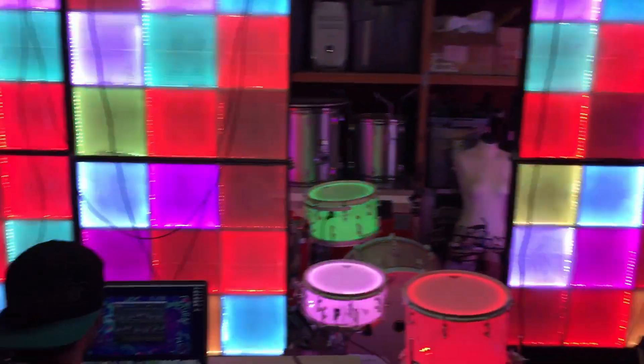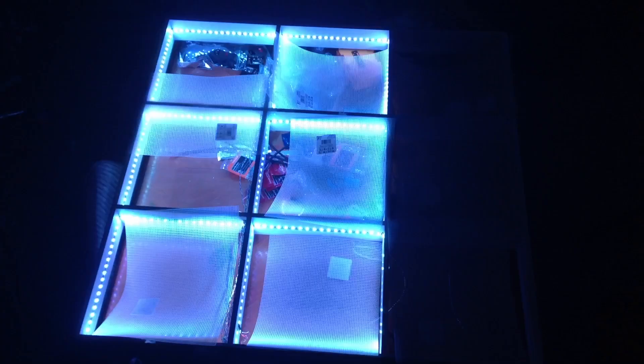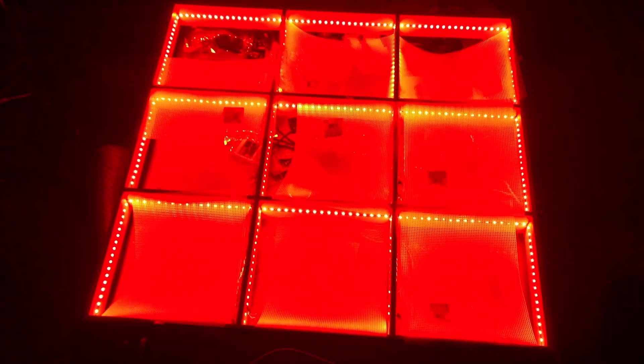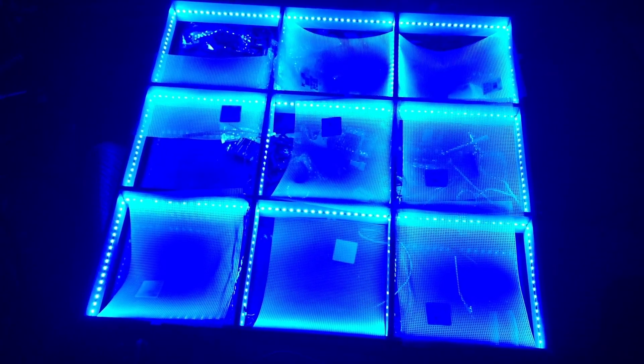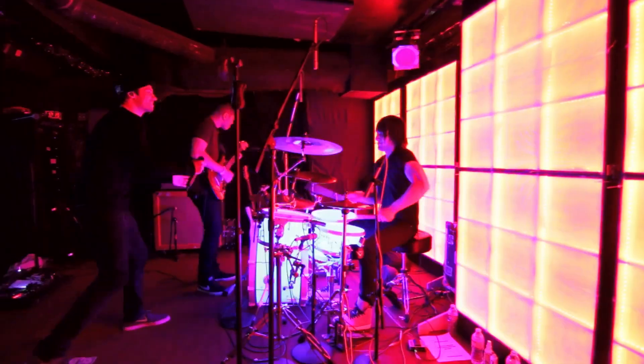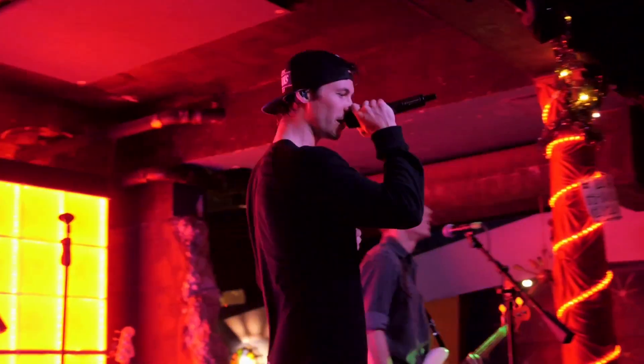I'm currently selling these lights. I don't have a dollar amount in mind — I'm considering all offers, as this is a very specific and bespoke piece that will probably not have many buyers, but to the right person it will definitely be worth it. I'm interested in both cash and trades. The reason why I'm selling this is because my band is no longer touring and we are relatively inactive at the moment.